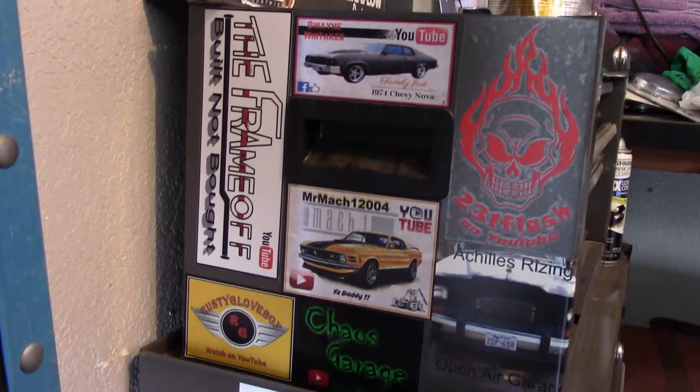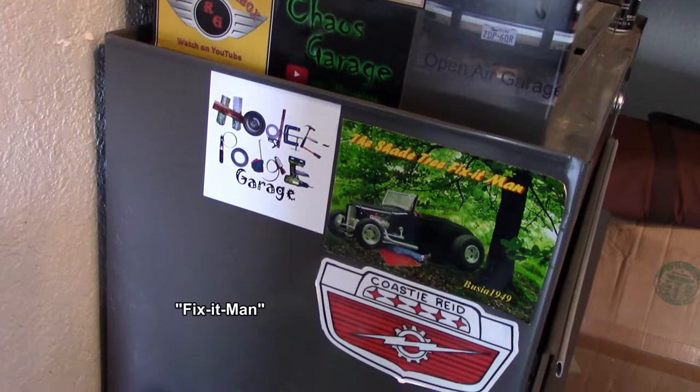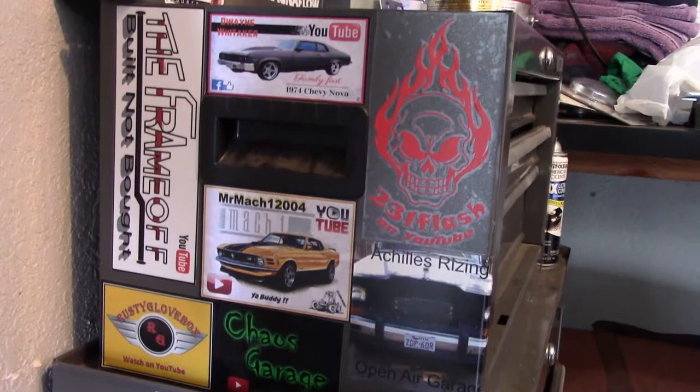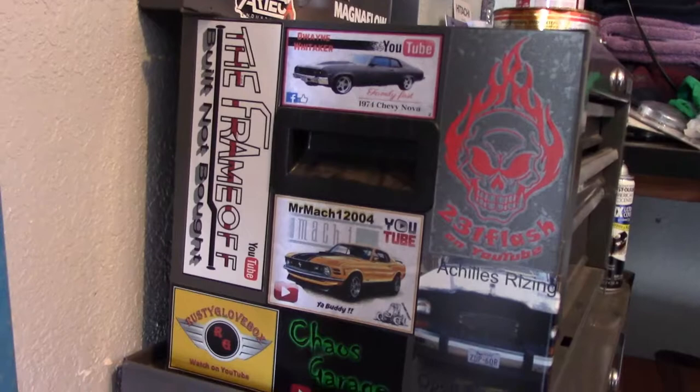Alright, so there we are — Chaos Garage right next to Rusty Glovebox, Mr. Mach 1, open-air garage, right above Hodgepodge Garage, shade tree mechanic, and Coasty Reed Classics. Check them all out. Thoughts and prayers to 231 Flash as he embarks on that next journey. We've got Dwayne Whitaker up top and The Frame Off. Till next time, peace out.